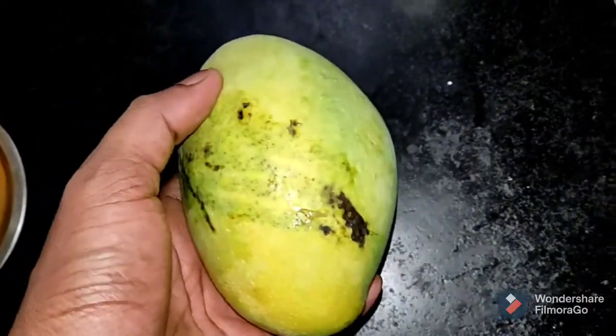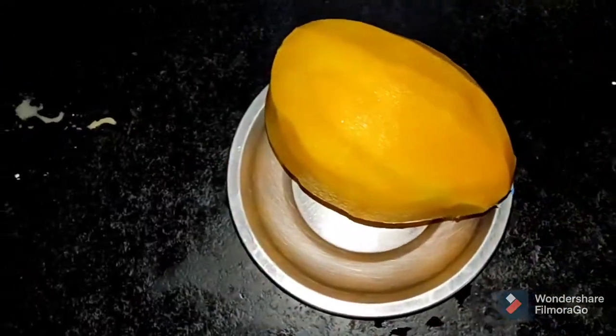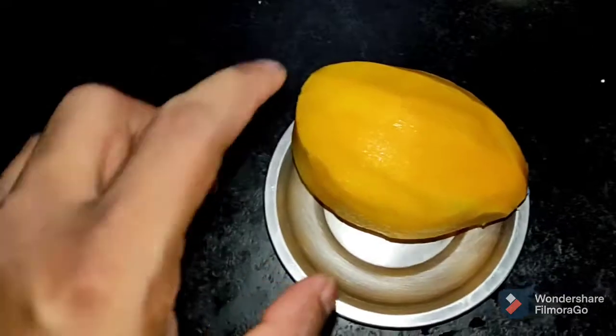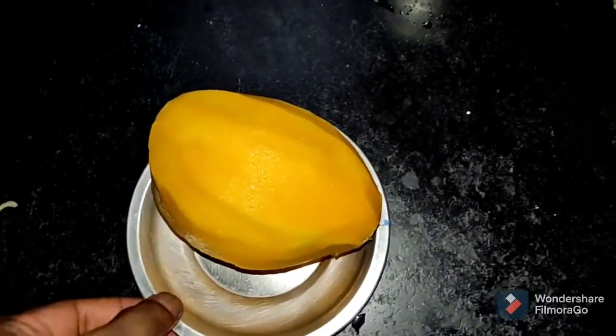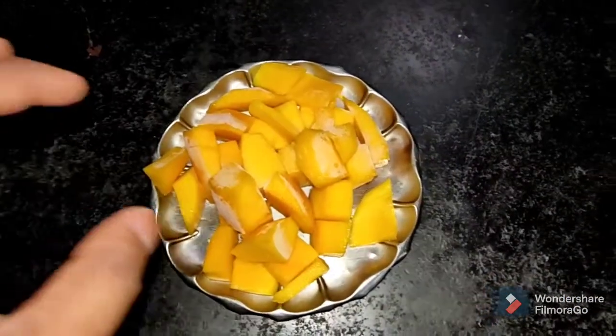We will make a skin like this — peeling the mango. This is a very thick skin.